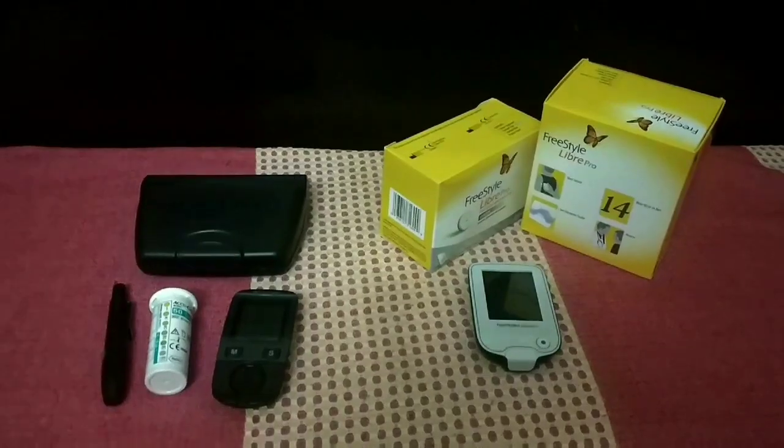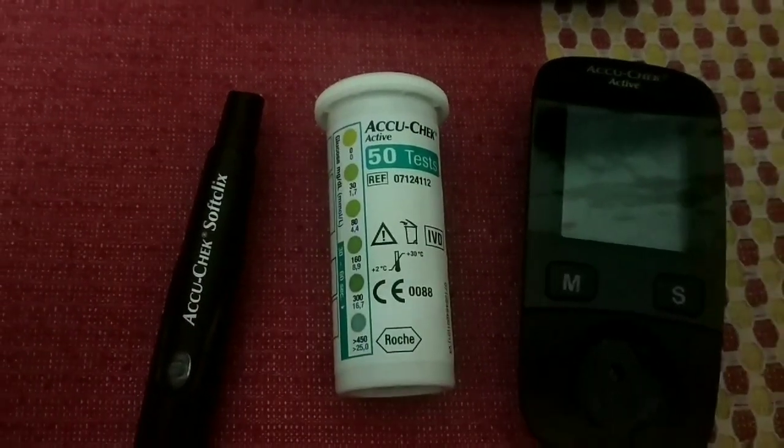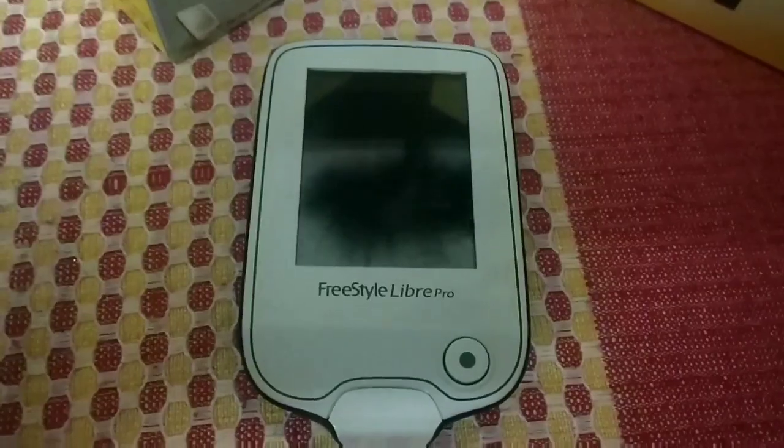Hi guys, today we are going to compare two different glucometers. One is the Accu-Chek — this is the injector strips and the reader. This is the Freestyle Libre Pro sensor and reader.